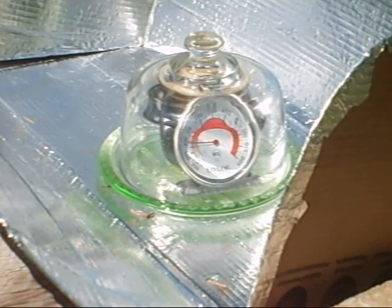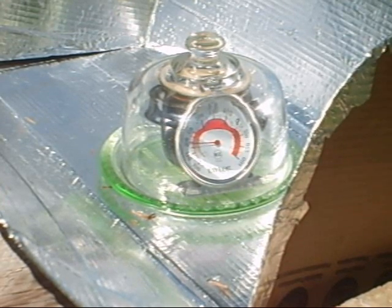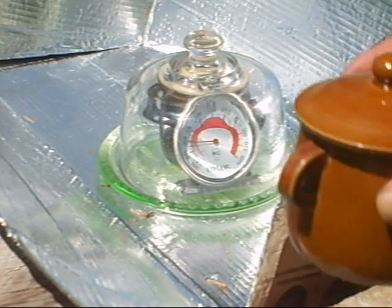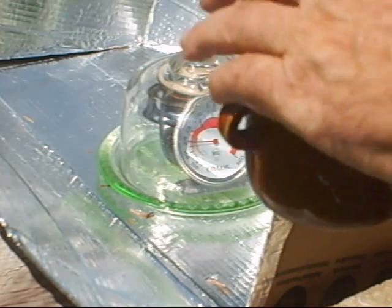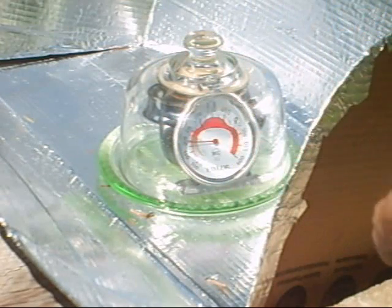I just built this little solar deal — a reflector, I call it 'Cook It.' It's been 30 minutes and I'm up to 200 degrees right now. I've been to the flea market, I got a glass dome, glass bottom, and I found these little bowls — painted it black. The knob was too high so I've got it turned upside down right now. We have an egg inside, so we're going to see if we can boil an egg.